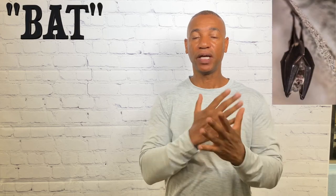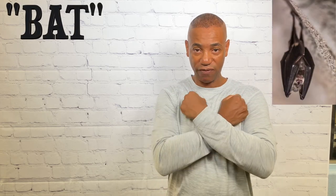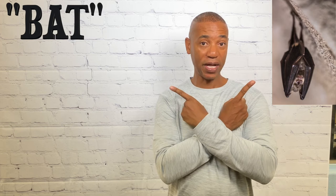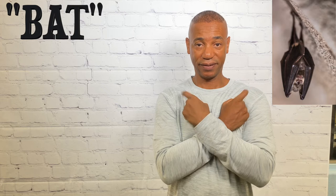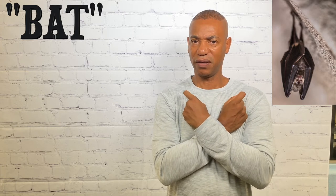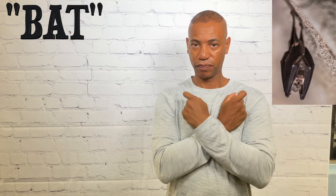For bat, you simply cross your hands over, make fists, then take one hand, bend them as if they're X's, and they touch the chest twice. I've also seen it done another way — either way is fine. That's how you sign bat.